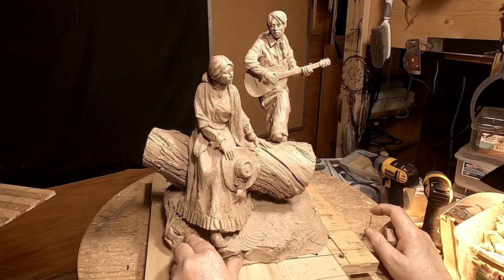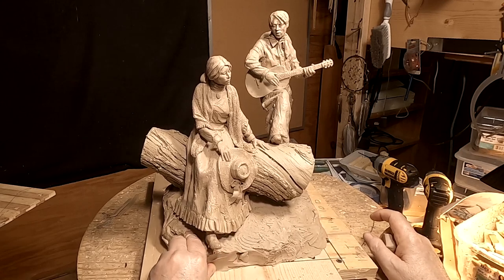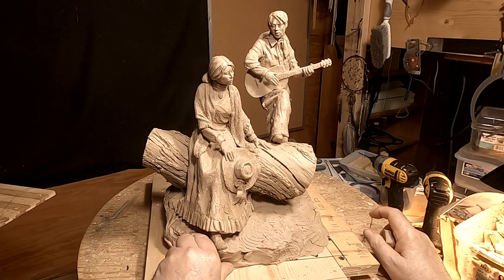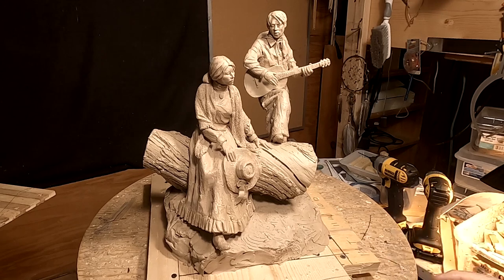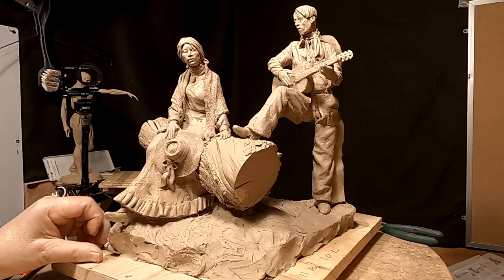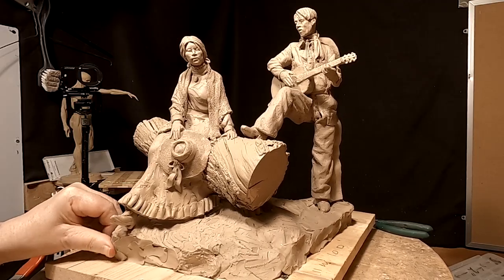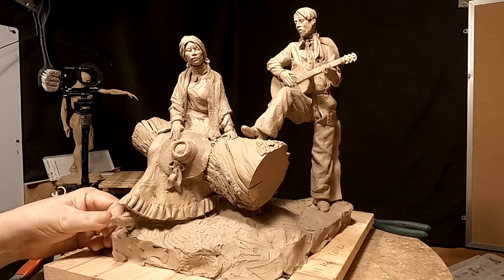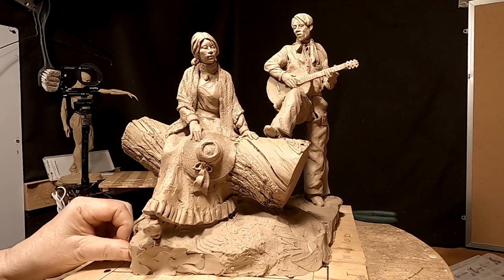The first thing I'm going to do is finish off the base. I need to get this all filled in — all the holes — and make it so that they can make a mold of it. I'm going to add some detail to the base that hasn't been there yet, such as some rocks and things like that. That's not going to increase the cost of casting it; it's just going to make it look better.